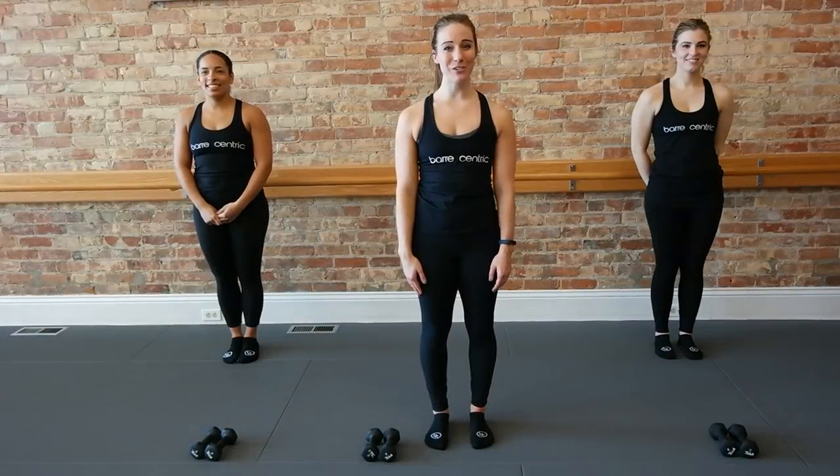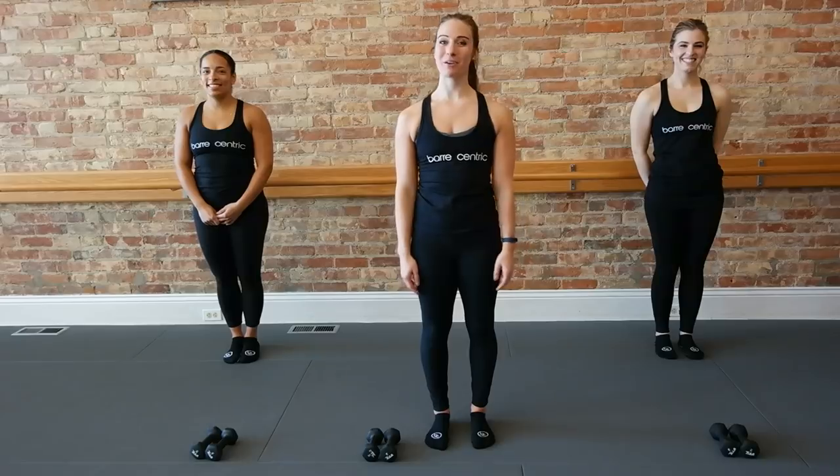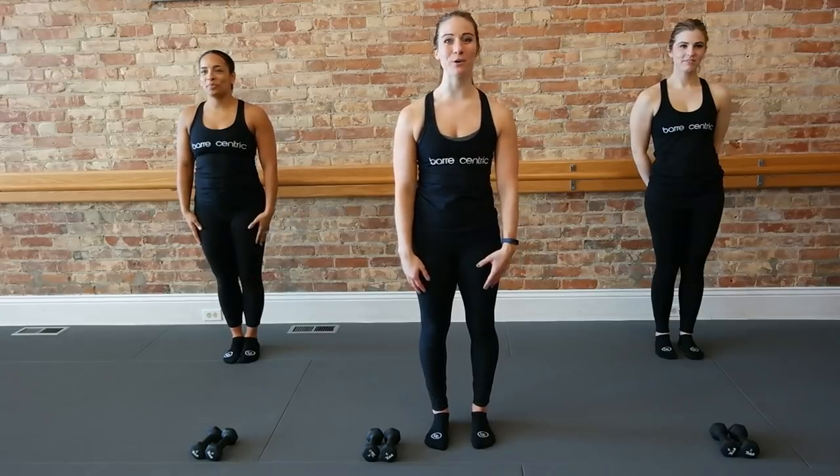Hey guys, we are here at our downtown studio. I'm Mandy. I have Rachel with us and Kelsey. We are welcoming them to the YouTube channel. So let's get started.